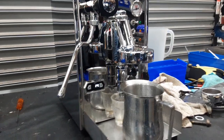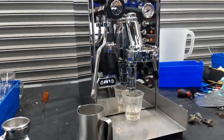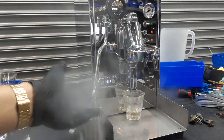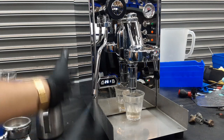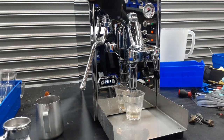Now we can test the steamer of the machine. Now that the machine is ready and up to temperature, we're going to be testing the steamer. As you can see, the machine's steam and pressure is fine — excellent steam coming out. Good power, good pressure, excellent temperature. Working excellent.